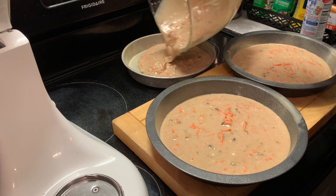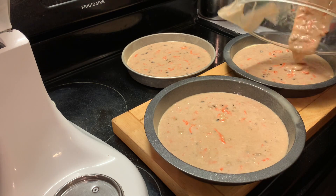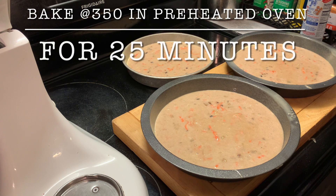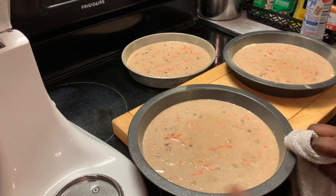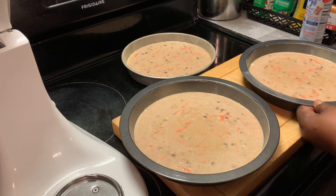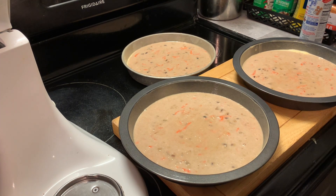Just make this recipe yours. As y'all can see, I have placed our batter in our pans and we're going to bake these in a 350 degree oven for 25 minutes. Or you can check after 20 minutes, because it doesn't take as long for layer cakes to bake as it would a sheet or bundt cake. I'm gonna be back as soon as our cake finishes baking.